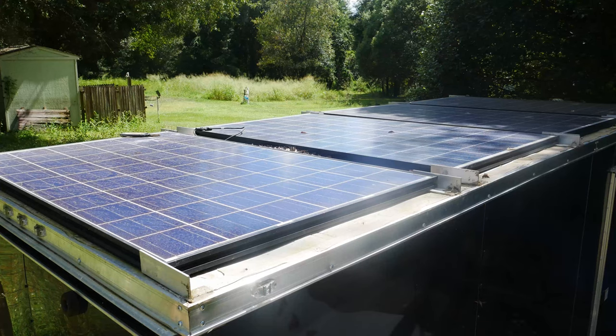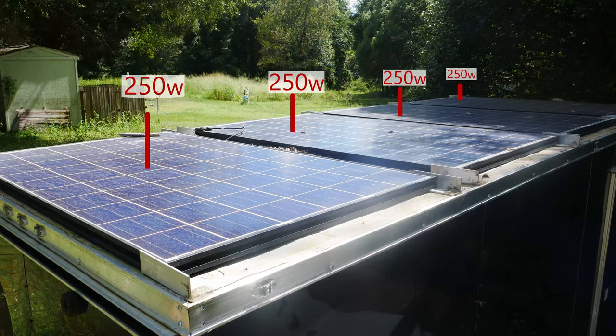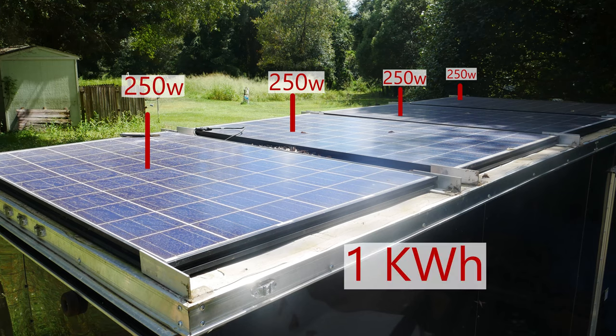I'm going to be putting four panels of 250 watts each, so we should get about one kilowatt hour out of the panels, although usually this number is a bit less because you lose a bit to inefficiencies and as the panels age.